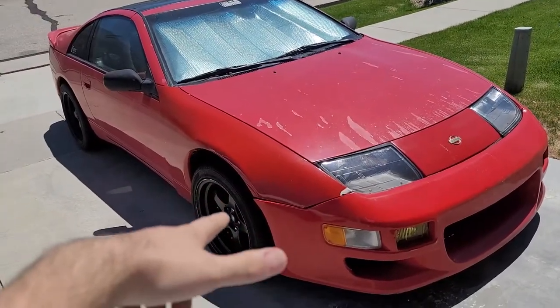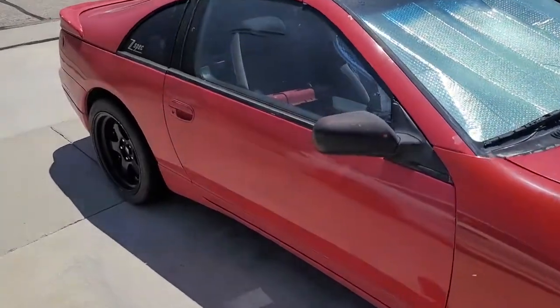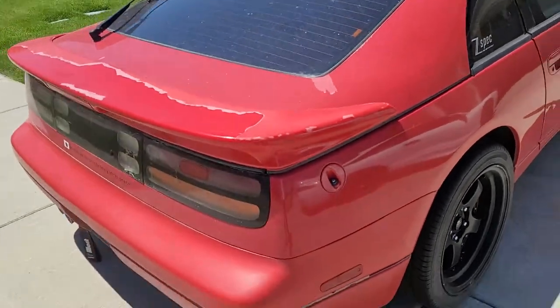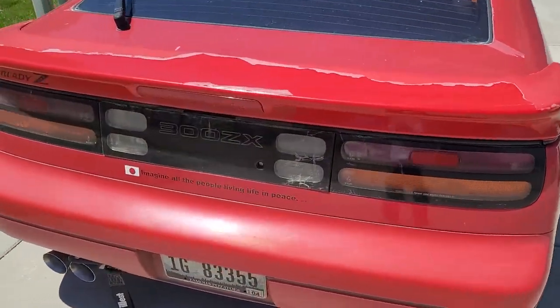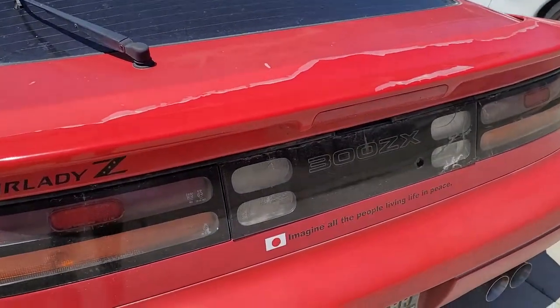So this is my 1995 Nissan 300ZX. This was my first car in high school. Unfortunately it's a lot more beat up than when I had it — clear coat's peeling, stuff like that. Unfortunately it's had some abuse through the previous owners.